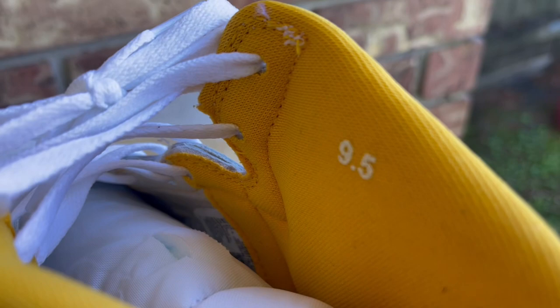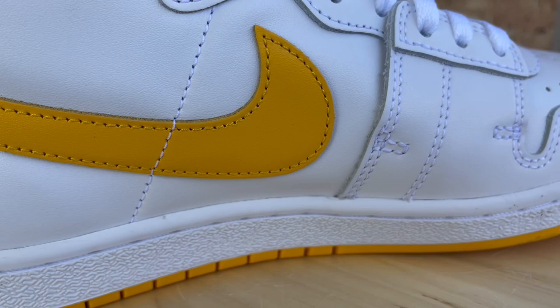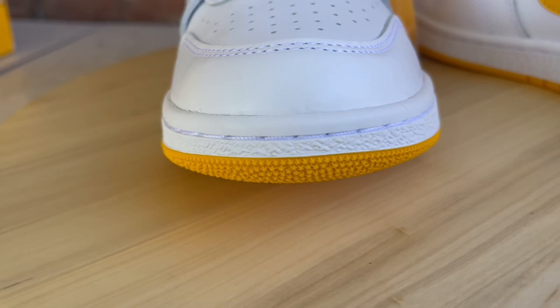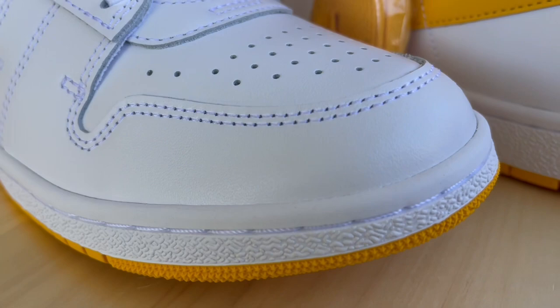As far as quality control goes, the QC is decent. I don't have any stitching issues, no scuffs, no marks, no major glue stains. There is some minor glue right here on the toe box, but you won't be able to see that when you're wearing them. Overall the quality control is fine — not horrible at all. I'm okay with the QC on my pair.